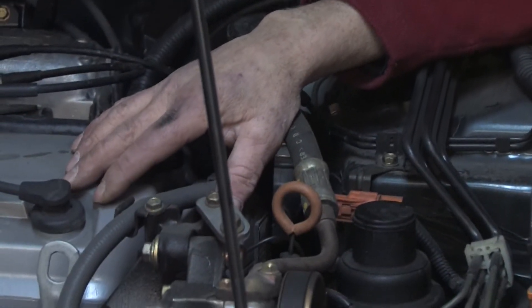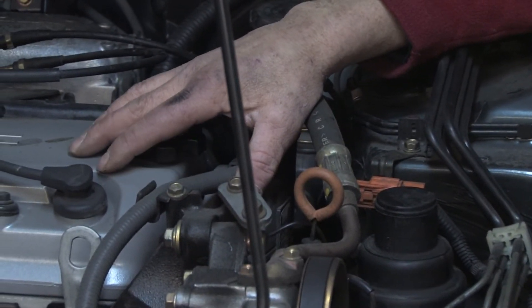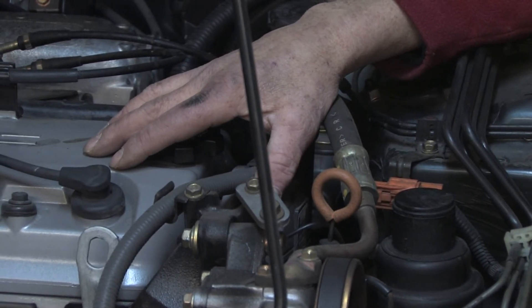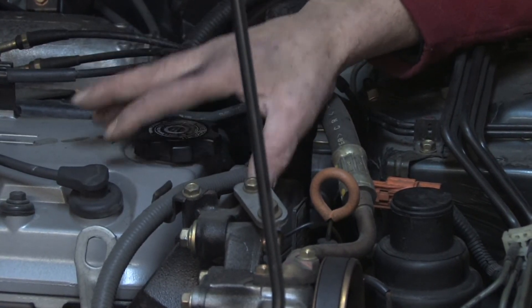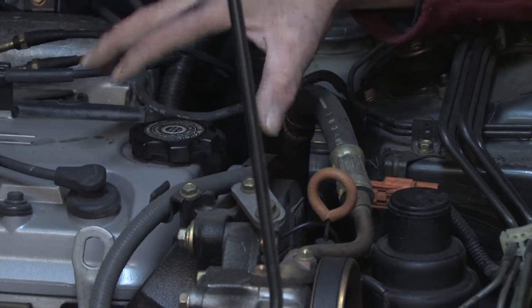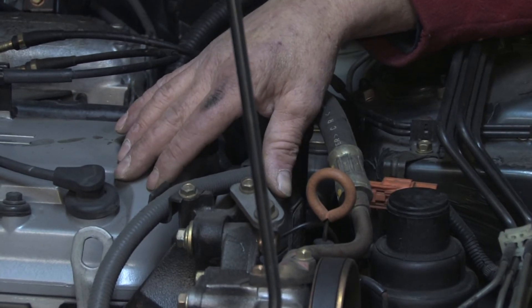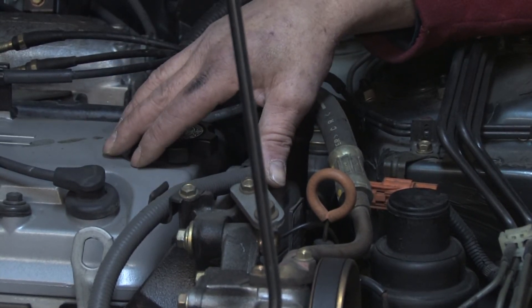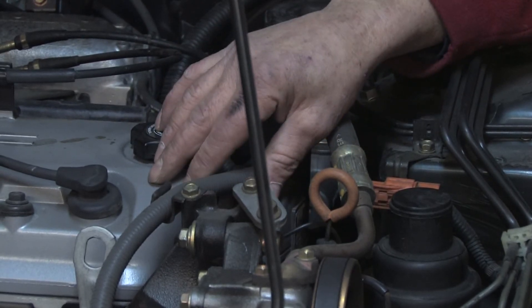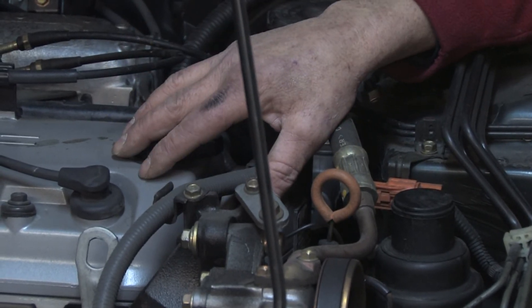The belt itself has limitations. It's designed to last on some vehicles 60,000 miles, other manufacturers 90,000 miles. That information can be found in your owner's manual, and you need to make sure that you replace it at the recommended service intervals. Because if the belt breaks, depending on the type and design of your engine, your valves may run into the pistons on the crankshaft, causing internal engine damage. So that's what a timing belt is.